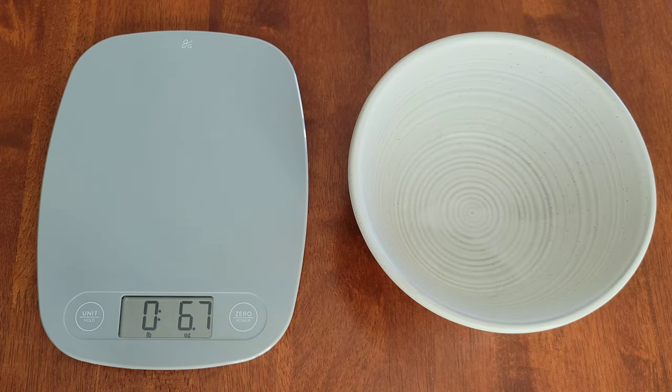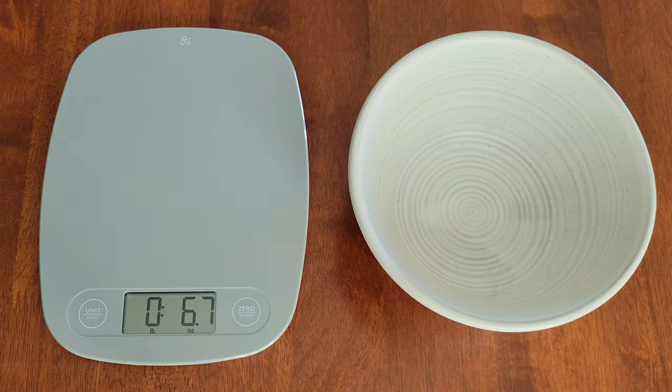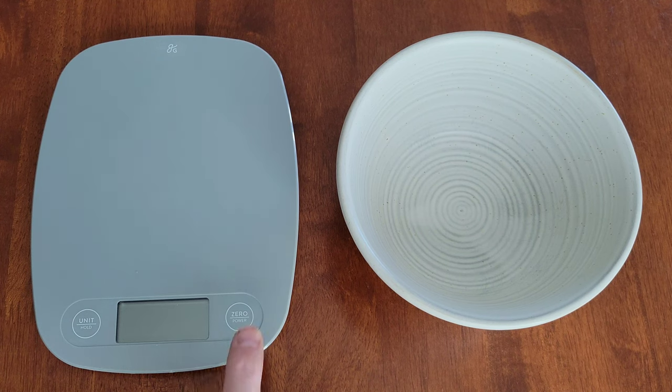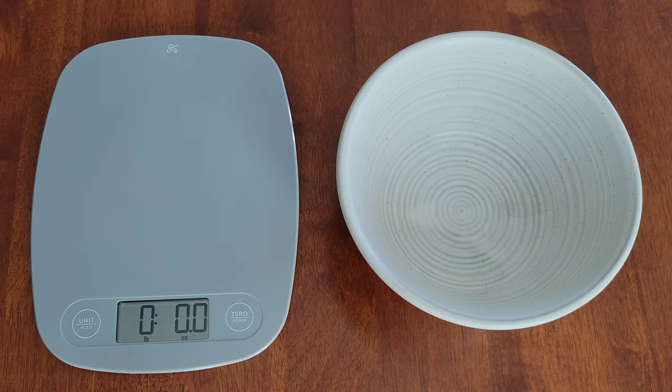So if you have a weight showing on the scale but there's nothing on the scale, I'm going to show you how to reset it. To reset the food scale, we just want to hold down the power button until the scale turns off. And now we can turn the scale back on by pressing the power button and we should get a zero weight.